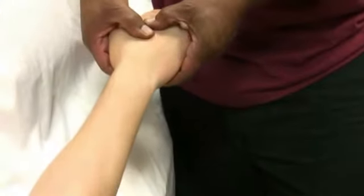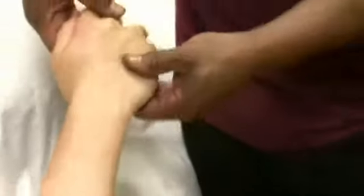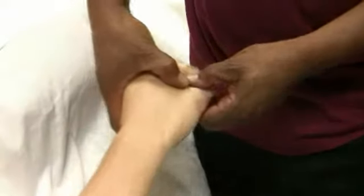Then I'm going to go between each finger, pulling out at the tissue and the tendons — it's still that pinching motion, both sides.